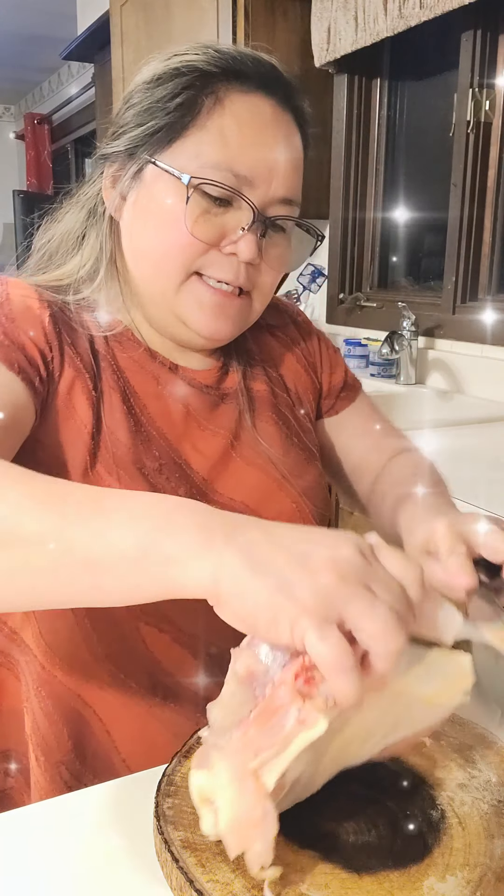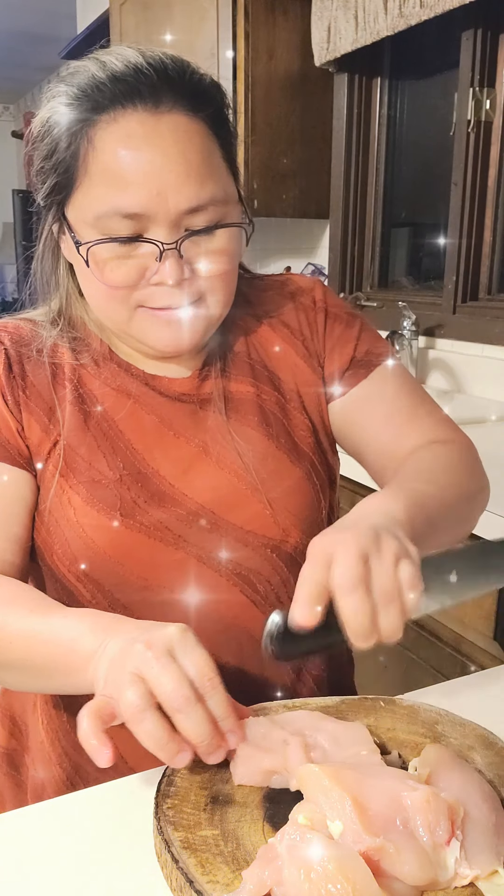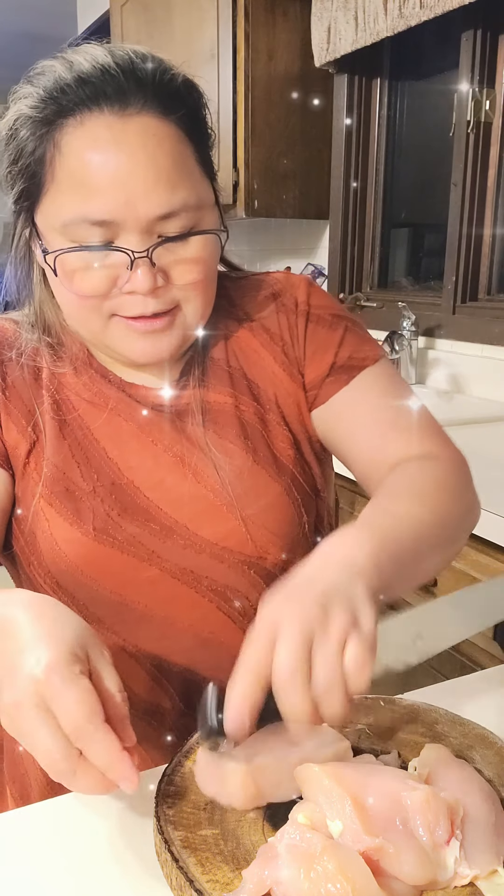For this recipe, there is a certain measurement, but because I'm only making a small portion I have to divide the measurements. This piece is so thick so I'm going to divide it. I don't have a mallet so I'll just use a little pie — my knife is so sharp!